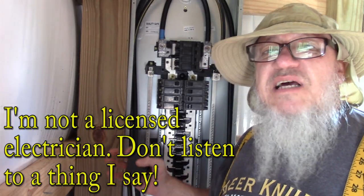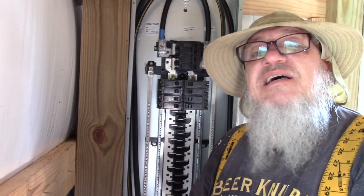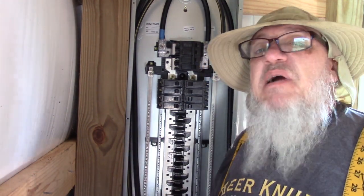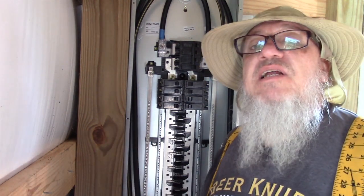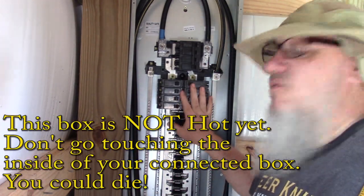Normally I don't like making videos that somebody else has already made, but I looked around on YouTube and if they tell you this stuff, it's buried in another 15-minute-long video. So I'm gonna tell you real quick. This is how your circuit breakers and your breaker box work.